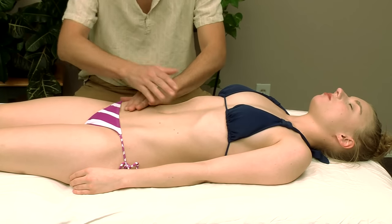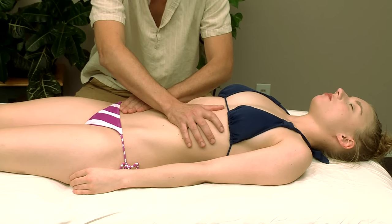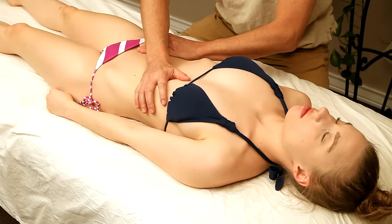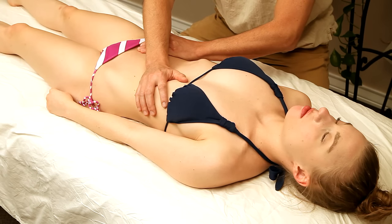The first thing we're going to do is just a little light fascial work. We're going to stretch this out a little bit. This is kind of like melting taffy — we're just hanging out until you start to feel a little tissue release.